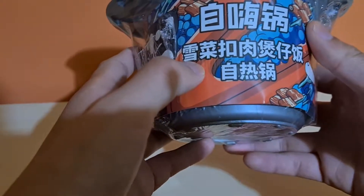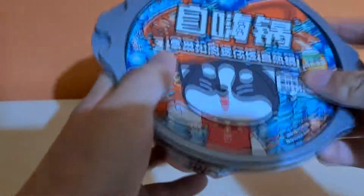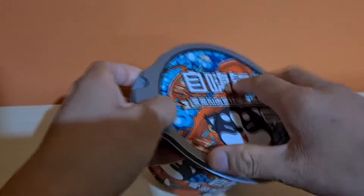This says that this is a self-heating pot. Let's jump cut and check out what's in this. As you can see, the lid itself actually contains the instructions. I'm really sorry for the bad lighting here — I don't have my ring light with me unfortunately.